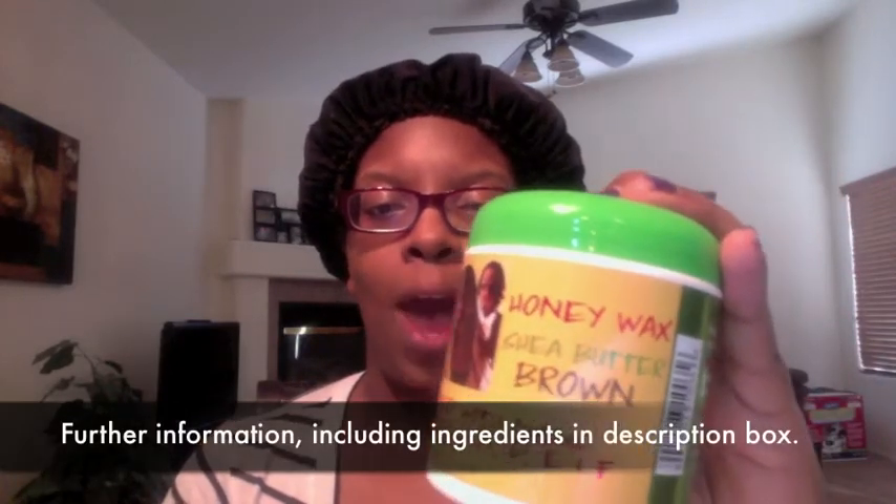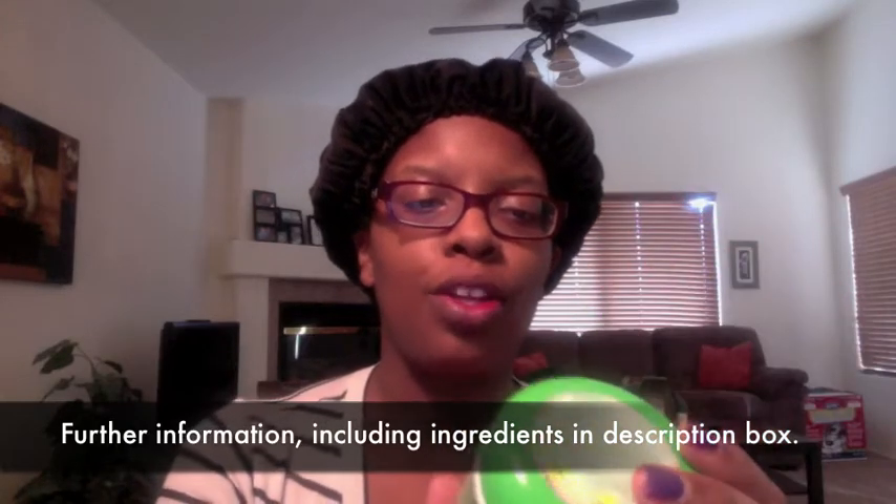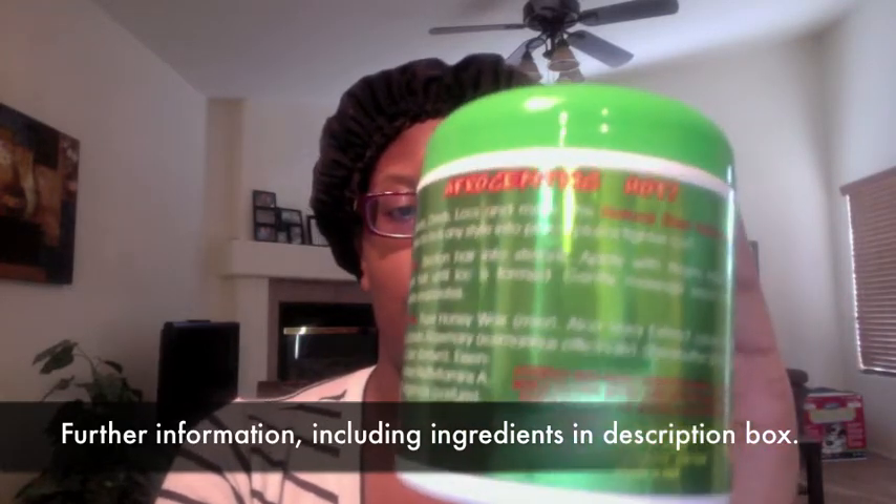This particular product is called Honey Wax Shea Butter Brown. I'm going to read the back of it — it says 'Afrocentric Hot,' I don't know if that's a slogan but they may want to reconsider. The label is lime green with white and it's glossy, so it's a little hard to read.